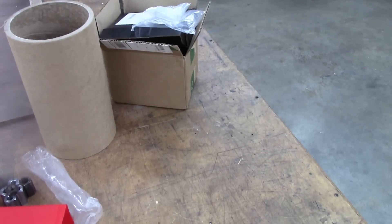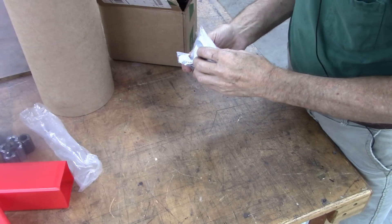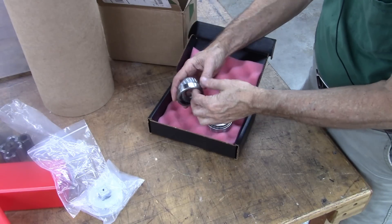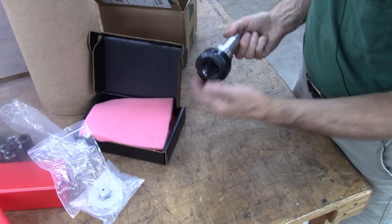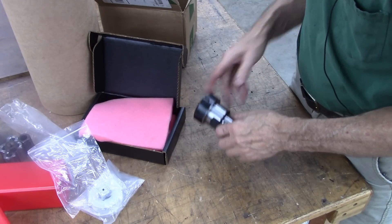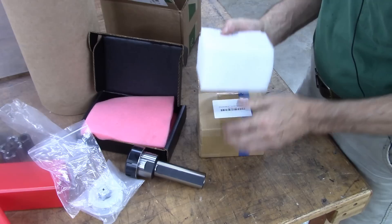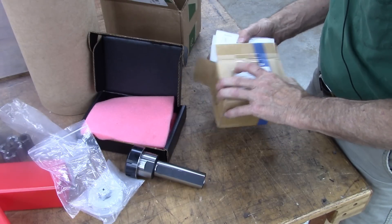I've got a box of goodies here — let's see what's in it. Got some timing pulleys for notched belts, a couple of tapered roller bearings, an ER-40 collet chuck on a spindle which those bearings fit on, and a stepper motor. Can anybody guess what I'm going to build here?